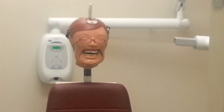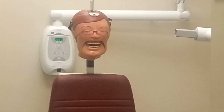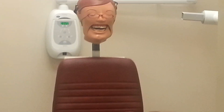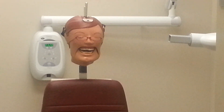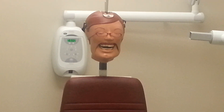Today we will be demonstrating proper radiographic technique for the molar bitewing. The bitewing radiograph captures both the mandibular and maxillary crowns in one image. It is primarily used for detecting interproximal caries and determining bone levels. The molar bitewing should capture the two distal-most molars in the mouth, as well as two millimeters of bone distal to the most distal molar.